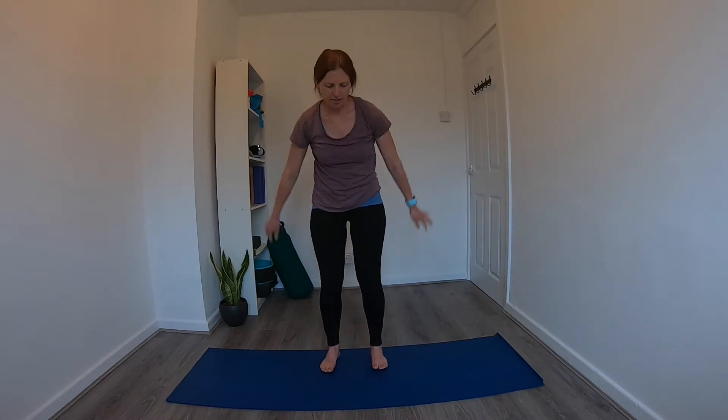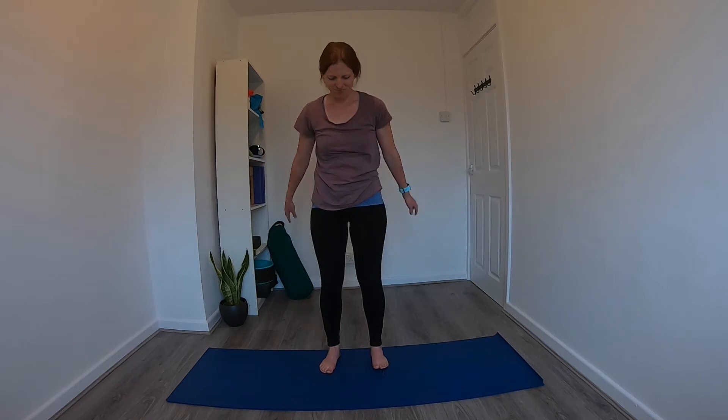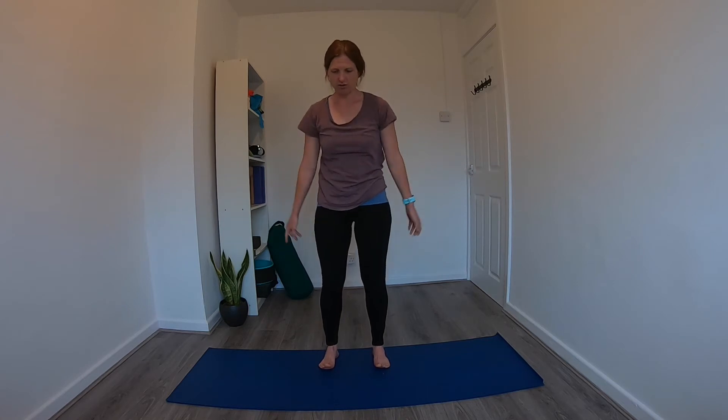From here, on the next inhale reach the arms up and overhead. Really start to stretch through the fingers — create as much space between the fingers as you can. Stretch the palms out, reach up nice and tall, then start to come onto the balls of the feet and really lengthen through the spine, stretch it out as much as you can. Exhale, just let it go and release back down. We'll do that one more time — stretch through the fingers, reach up towards the ceiling, come onto the toes, reach, reach, reach, and exhale, let it go.